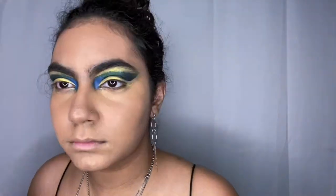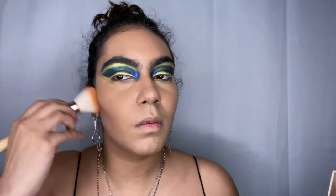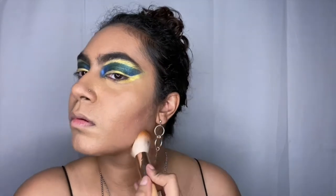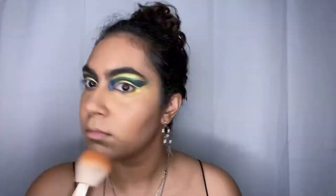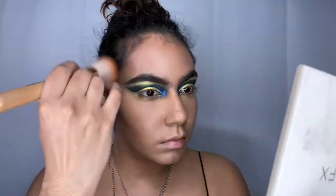That's why you're watching this video — so you can watch me make the mistakes so you won't do them later. Please do not do cream to powder to liquid — it'll just show, especially if you have acne, psoriasis, eczema, or things that make your skin more textured, because people ten miles away are going to see it. Let's get back into what we're doing — just don't make the mistake I made.